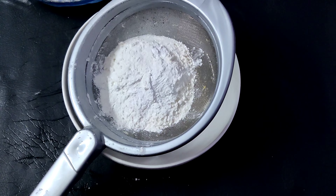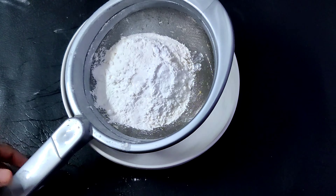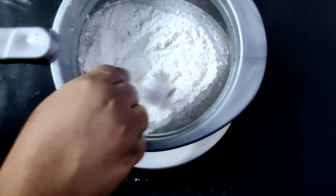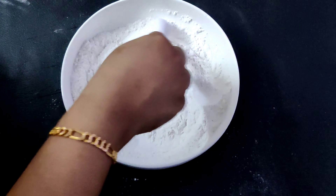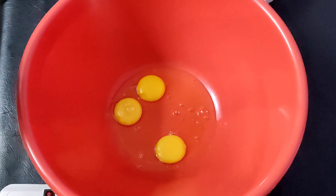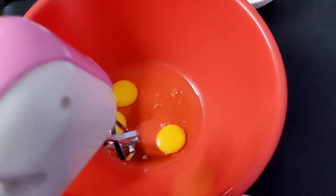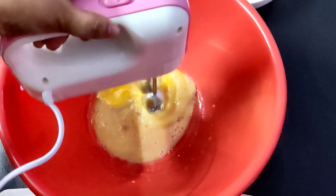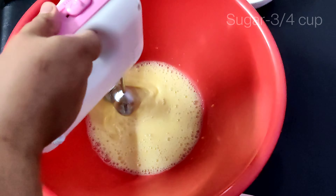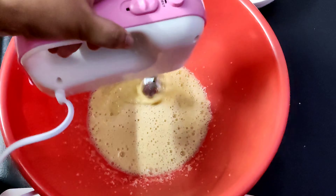1 teaspoon of baking powder, 1 teaspoon of baking soda. Add a teaspoon of vanilla essence.